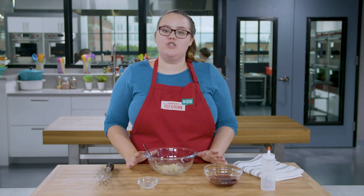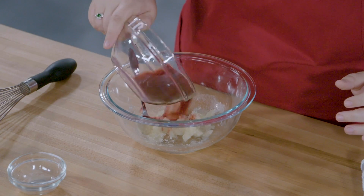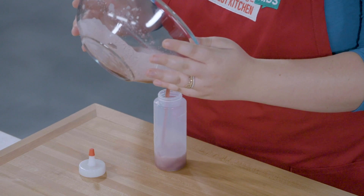Sprinkle the gelatin over a small amount of water and mix it really well — this will help prevent lumps later on. Then heat up your pomegranate juice, just a quick 30 to 45 seconds in the microwave. It should be steaming, not boiling. Pour the pomegranate juice onto your gelatin and whisk it so it has no lumps. Carefully pour into your squeeze bottle.